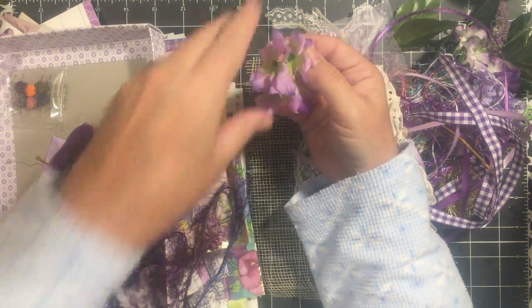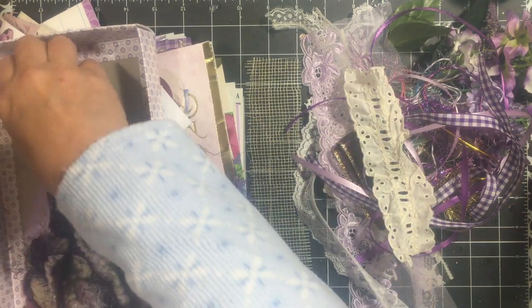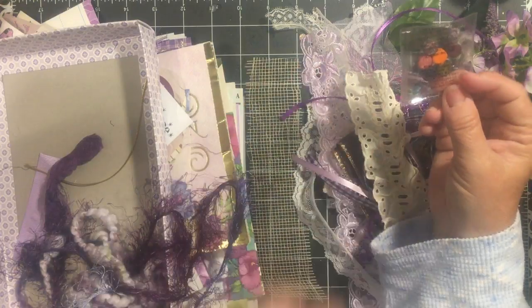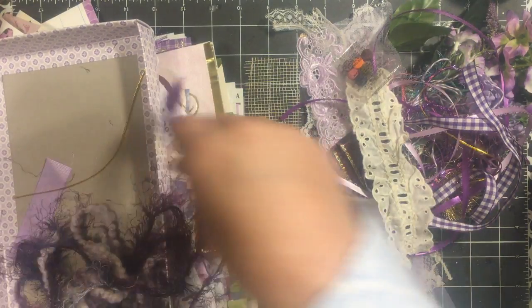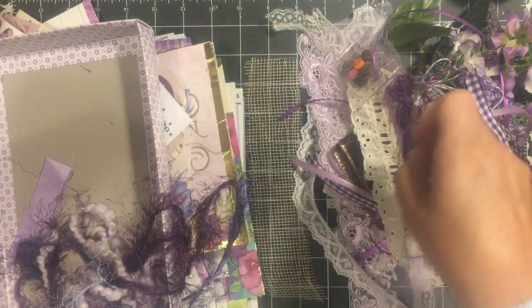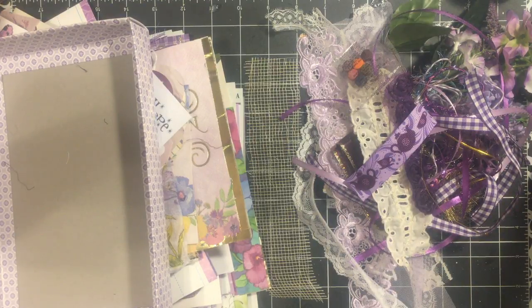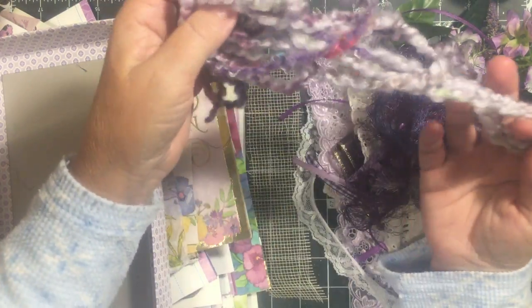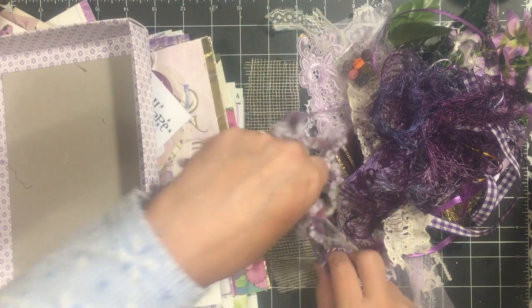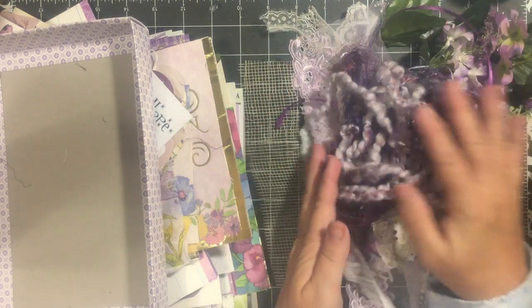You get a couple more flowers — a few more hydrangea blossoms. You get a package of Easter egg dye so that if you want to dye your papers purple you can; they come out really bright. There are five of the roses, another one of the gold pieces, and you also get the teapot and the cup. You get some purple eyelash trim — quite a bit of it — and then also the new one I just got. Look at all the fibers that you get!